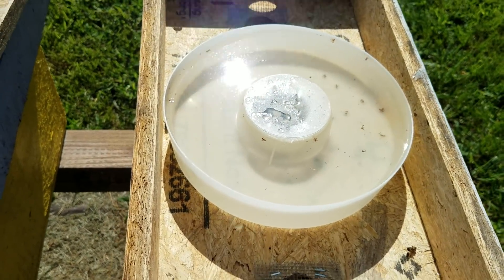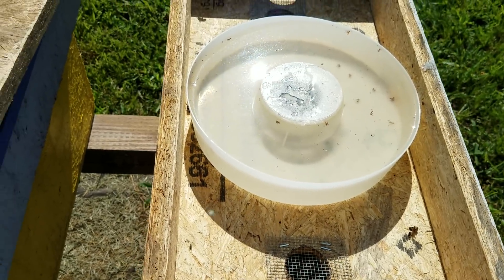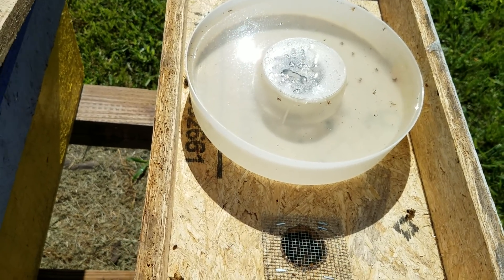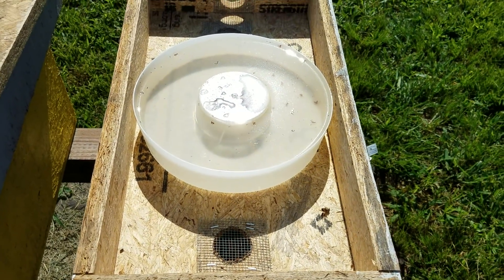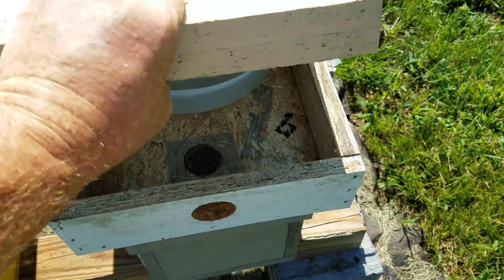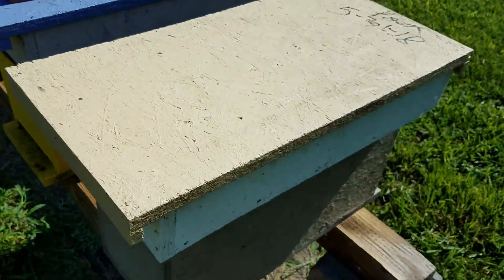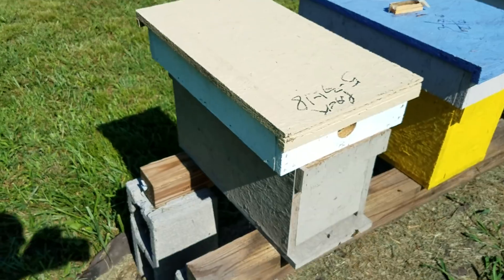These feeders hold two quarts. We sell them in our store — you can go to barnyardbees.com to get them. We've sold tons of these and people love them. We started using these about four years ago and then started offering them to customers. The lid goes on top, and just make sure you keep the lid down — maybe put a cement block or something on it.